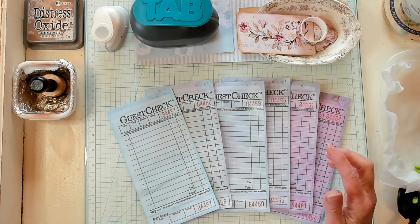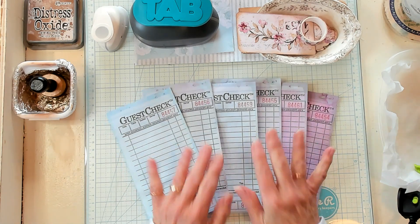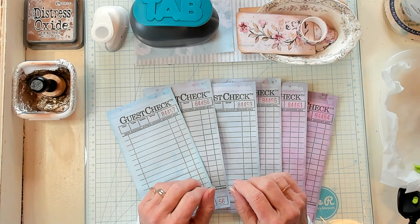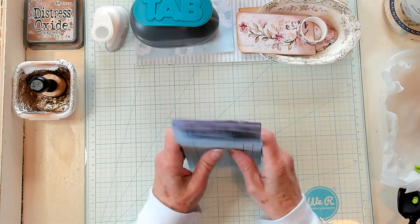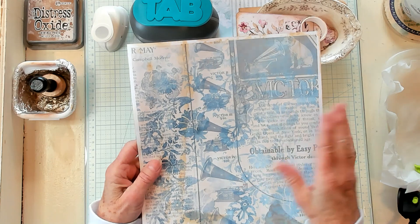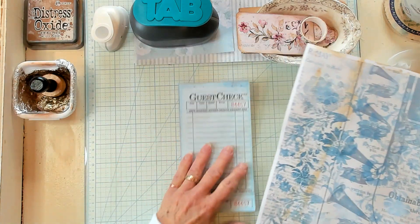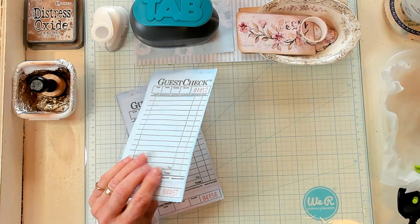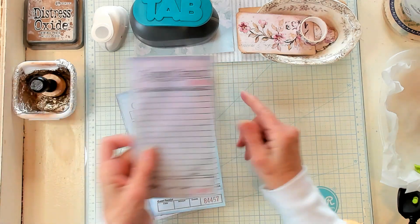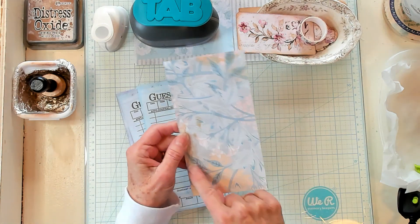I was dyeing lots of papers and I was dyeing some of my guest checks and it just dawned on me — let's make a corner topper. If you don't have guest checks, you can use some printed paper of some sort. Do make sure it's a heavier stock, maybe card stock. The guest checks don't come very thick, so what I did was I backed mine with some copy paper and I cut myself a rectangle.